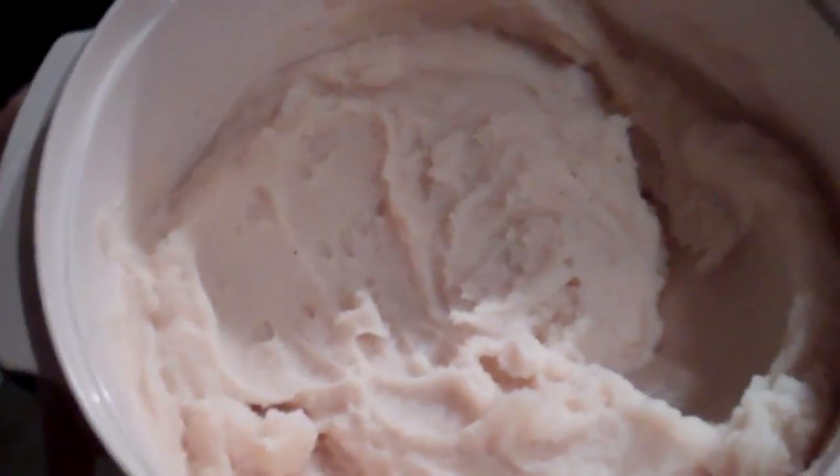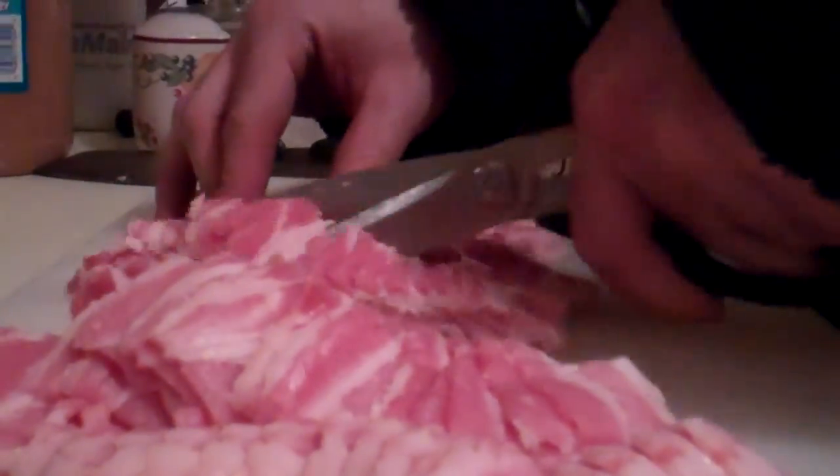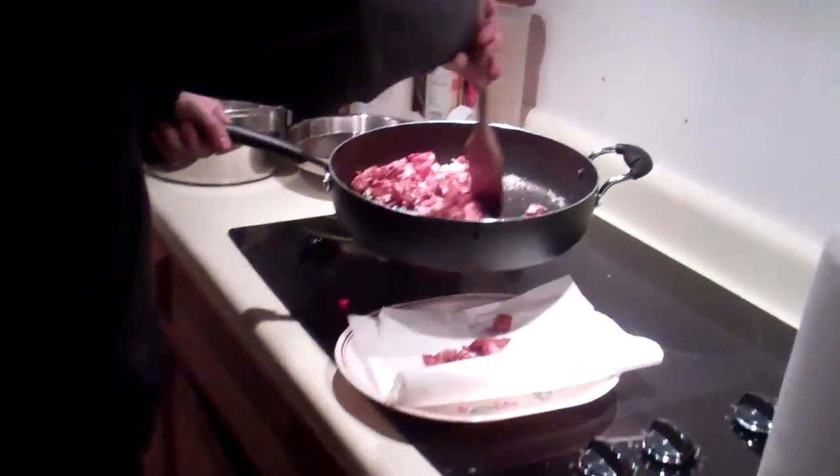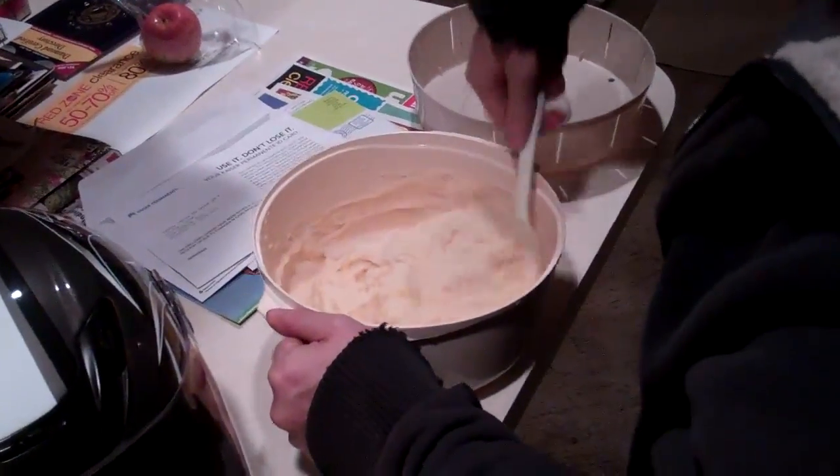It is done — potatoes! Now we have to make the bacon and the cheese. A handful of cheddar, a handful of... want some juice? Cheese mashed potatoes and bacon.